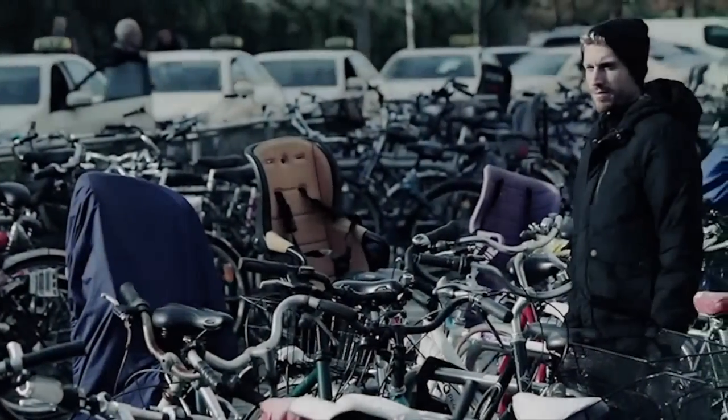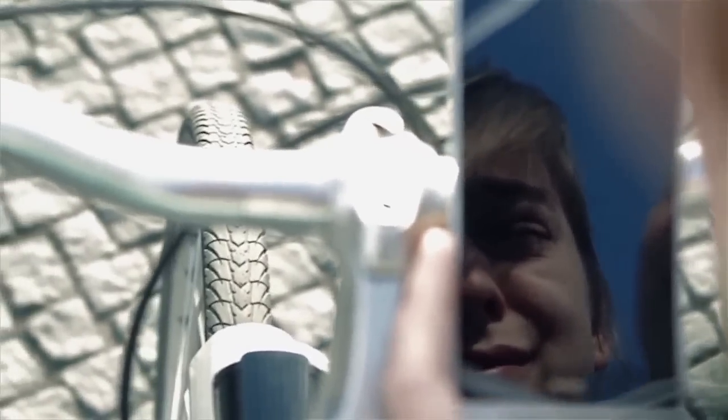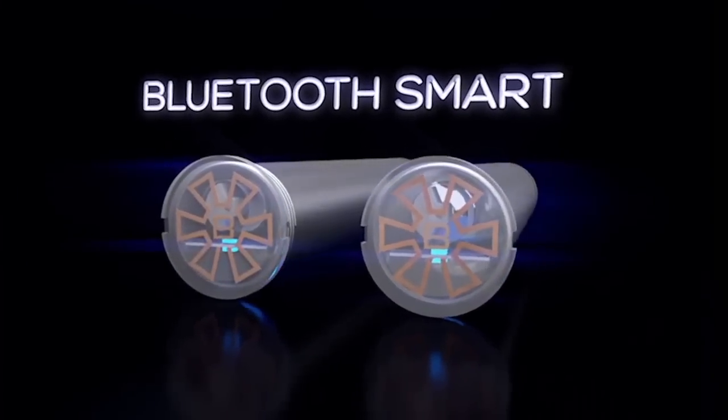Isn't it annoying when you can't remember where you left your bike? Or when you can't read directions because of the glaring sunlight? Introducing SmartGrips — eyes-free navigation, haptic feedback notifications, and a bike tracking device at your fingertips.